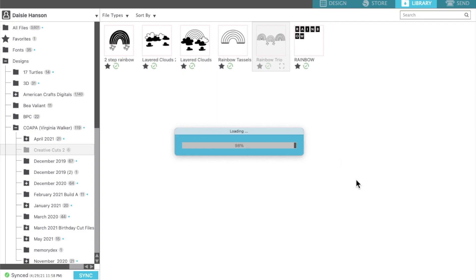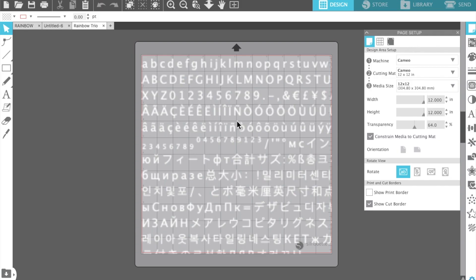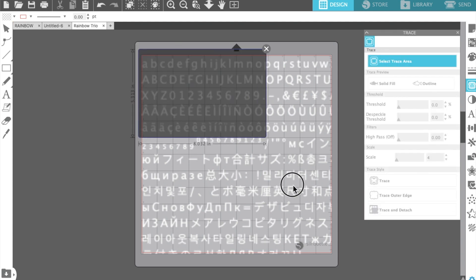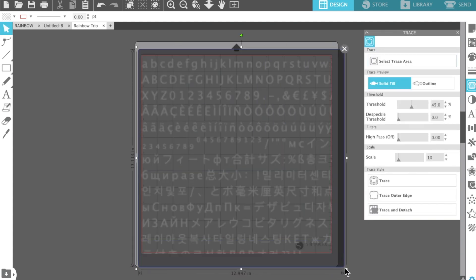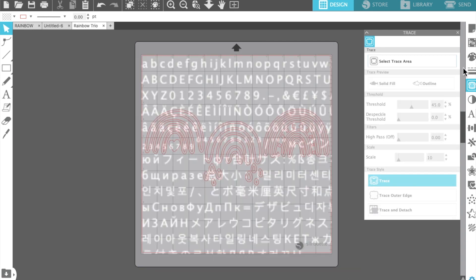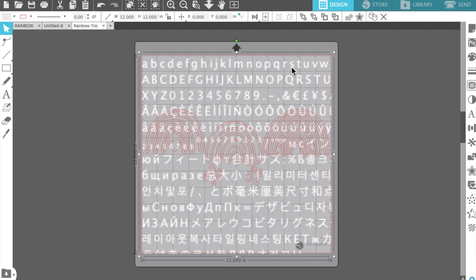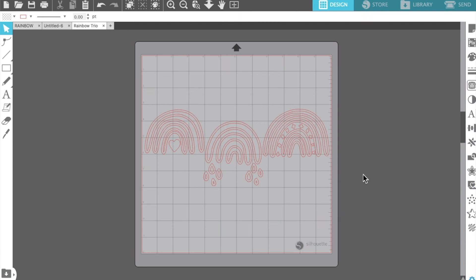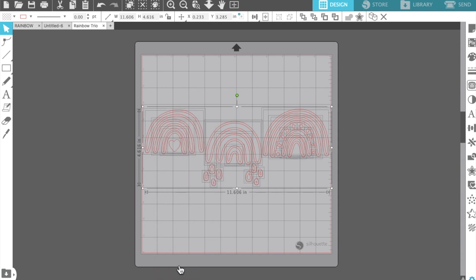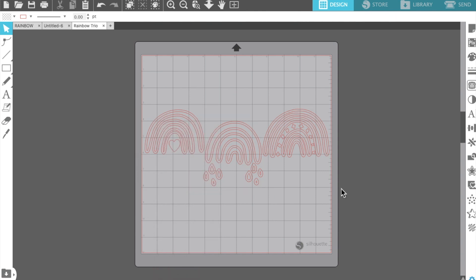Starting out this video I'm going to show you how I alter my cut files because a couple people have asked me. My Silhouette does this weird thing every now and then where it doesn't show the cut file, so I'm just using the trace function to trace the cut file and then removing that background noise. Then I'm going to highlight the cut file and release the compound path.